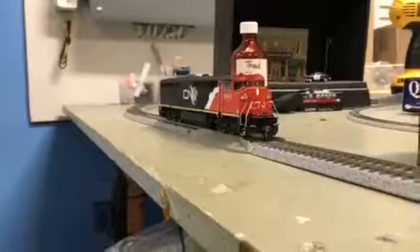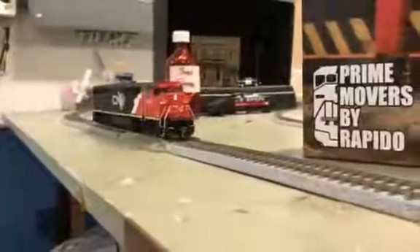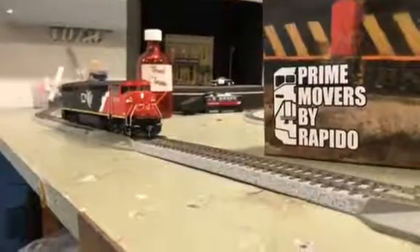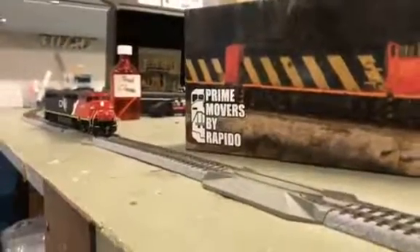As you see, the Rapido Dash 840CM has arrived from Rapido. This is the Pride Motor line by Rapido. The DCC Sound model by ESU is $209.99 Canadian, and the DCC Ready model is $139.99.